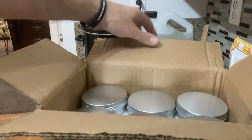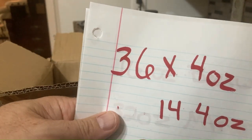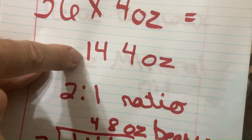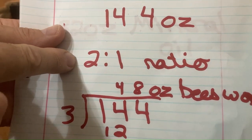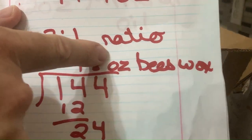And we have a box of tins — very nice, a whole bunch of them. You've got 36 of them, 4 ounces. That's 144 ounces needed — I don't think we have that much beeswax. 48 ounces? Nope, we do not.